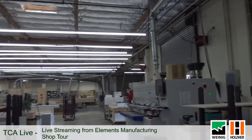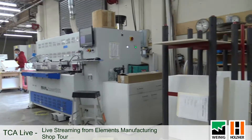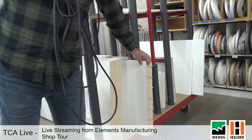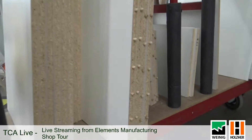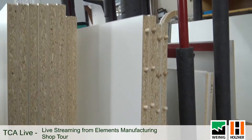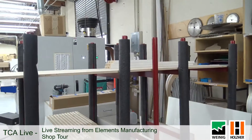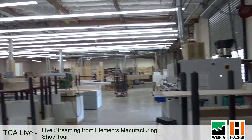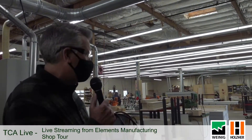Over here we've got an Omal doweler, and we still feel like doweling cabinets is the best way to do it. It's very accurate, gives you a very strong joint, and for commercial cabinets we've been really happy with the doweling process. It's an interesting machine — the dowels are pre-glued, and it just sprays a tiny bit of water into the hole when it drills it, and that water activates the dowel.